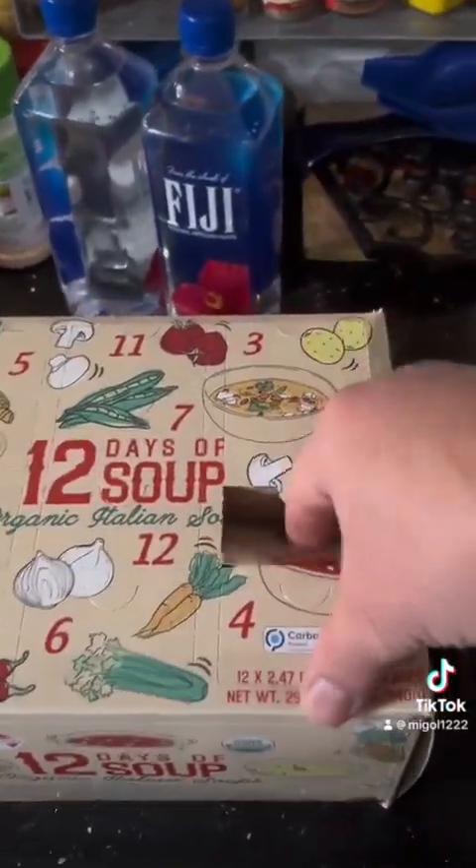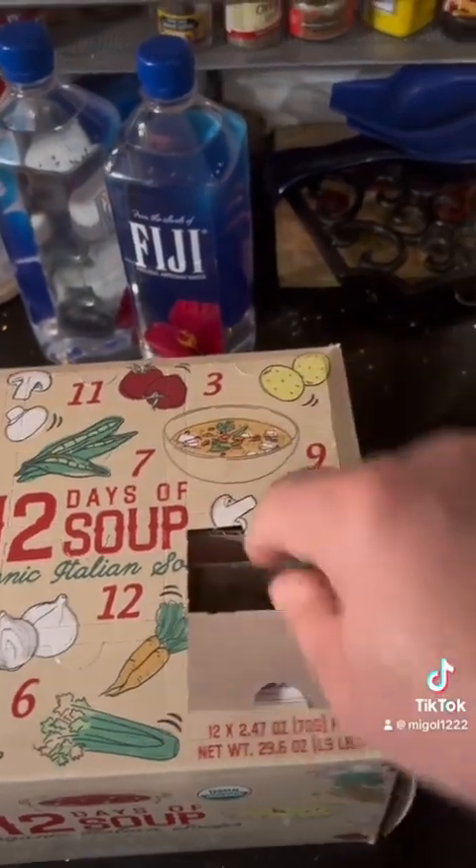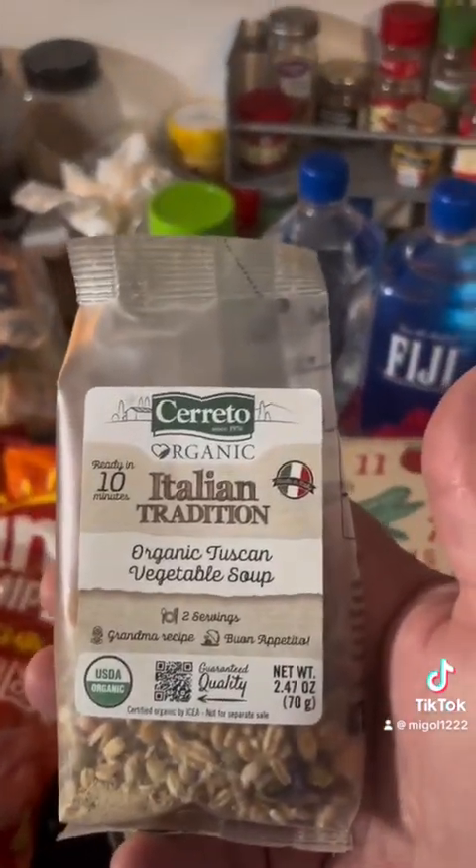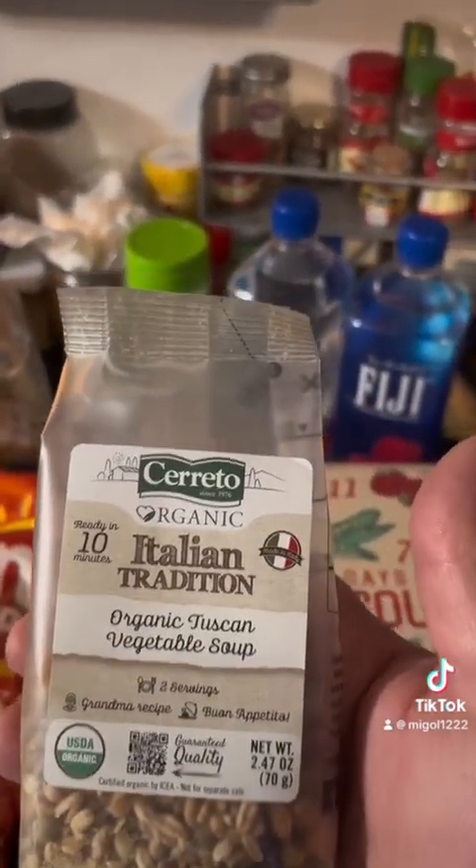Day one. A 12 days calendar is weird, but whatever — it's soup, I'll take it. That's a bag of soup. This is Italian Traditional Organic Tuscan Vegetable Soup. It sounds pretty basic.